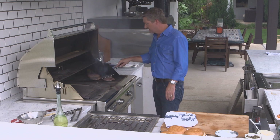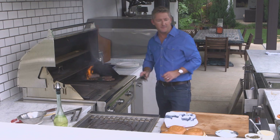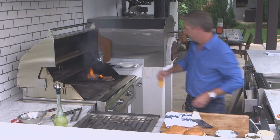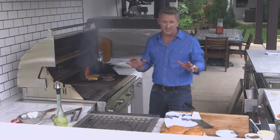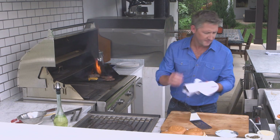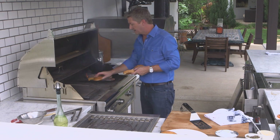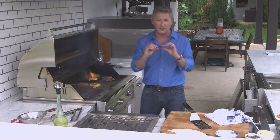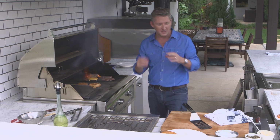Now, once the burger sweats — meaning it gets a little juice coming to the top — that's when it's time to flip. And when you flip it, add the cheese. I like to use American cheese, because I'm an American. Then we're going to toast our bun. You don't want to toast on the top rack; you want to toast on the grill. You get a nice toasty bun that's going to get it crisp, so your burger doesn't get soggy.